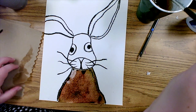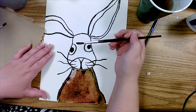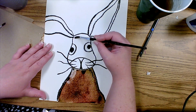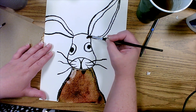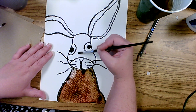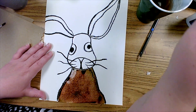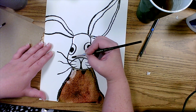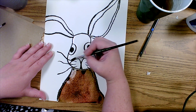Once you're finished with that section, go ahead and rinse off your brush and begin adding water to the other sections of the rabbit. We're going to continue this process of adding the brown, reds, yellows, or whatever colors you choose for your rabbit in each of the sections, and then we're going to do the background.